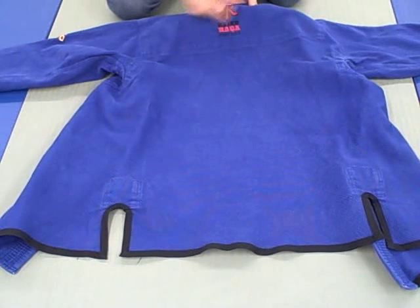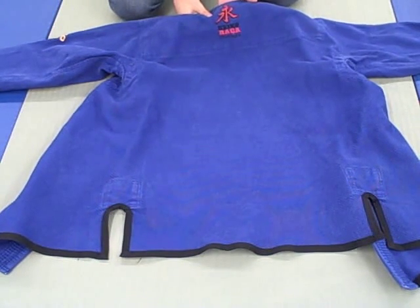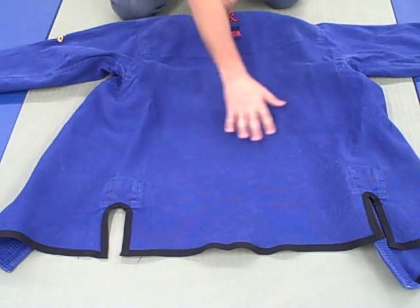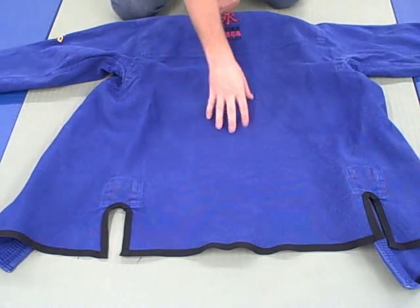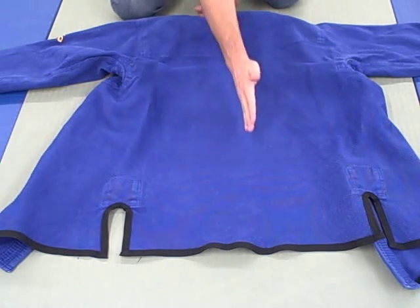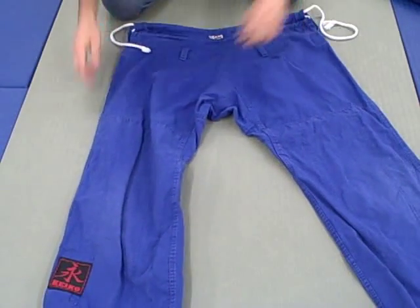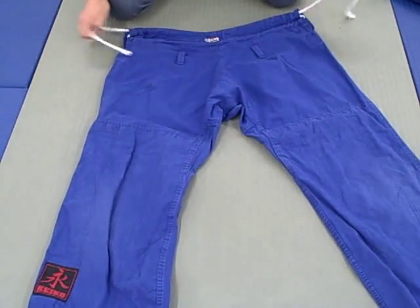On the back, there's a nice embroidered patch at the top — good real estate there. It would be cool to line up your club patch right underneath it for a centered placement. There's no seam up the middle, which is pretty standard.